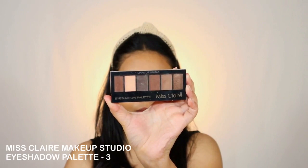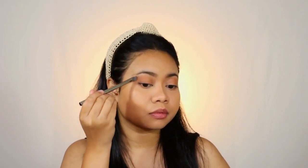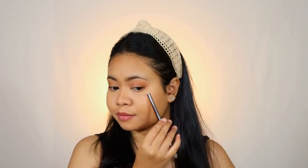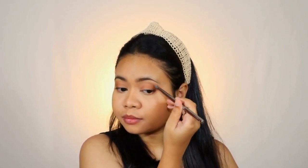Next I'm taking the Miss Claire Eyeshadow Palette and picking a darker shade. I'm using a flat brush to apply the shade around the outer corner close to my upper lash line, then slowly blending it out and up towards my brow bone just to add a bit of depth to the outer corner of my eyes. I'm doing the same on the other side — applying the shade close to the lash line and gradually blending it out and up towards my brow bone. Take your time and blend it well so that the shadows look well diffused into each other.